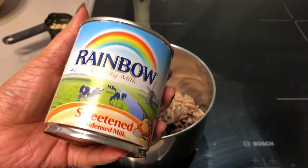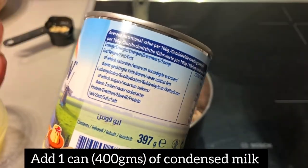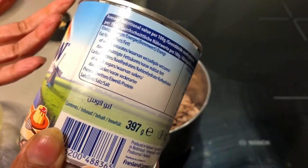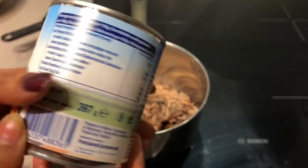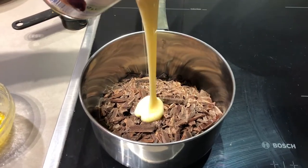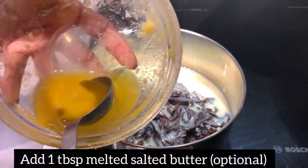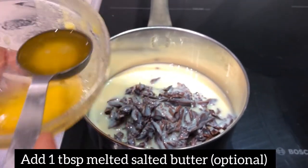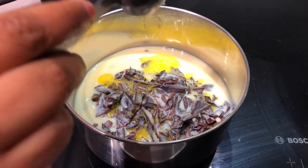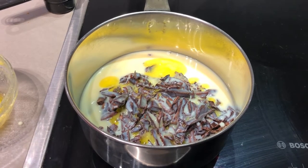Now we will add condensed milk into this pan — 397 grams, or about 400 grams of condensed milk. If your chocolate is semi-sweet, you can reduce the condensed milk a little. We will open it and add the condensed milk. Now we will add 1 tablespoon of melted salted butter here, because the taste is enhanced with it. We are adding the butter for glaze and shine. If you want, you can skip this butter option.